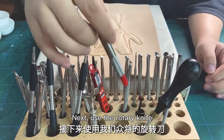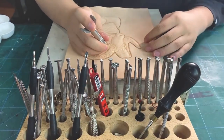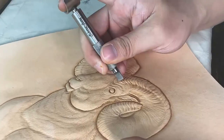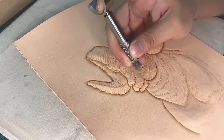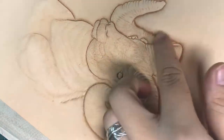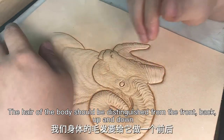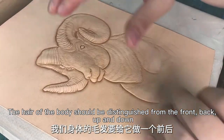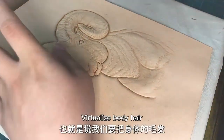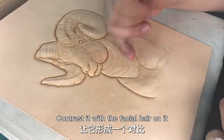Next, use a rotary knife to treat the previously made hair. After the facial hair treatment, start making its body hair. The hair of the body should be distinguished from the front, back, up and down. Virtualize the body hair and contrast it with the facial hair.